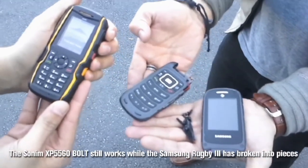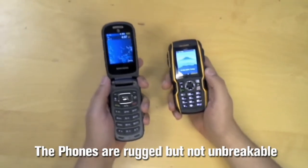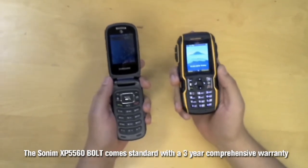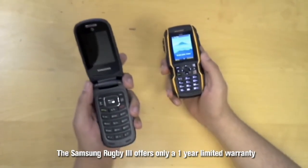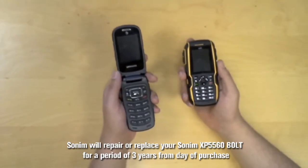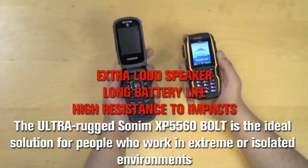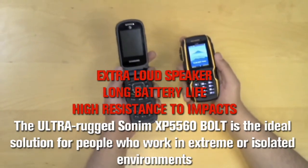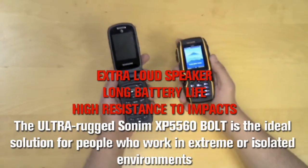This is the result of the drop and impact test. These phones are not advertised as unbreakable; however, the Sonom XP5560 Bolt comes standard with a 3 year comprehensive warranty that covers accidental damage, whereas the Samsung Rugby 3 only offers a 1 year limited warranty. This means that Sonom will repair or replace the XP5560 Bolt for a period of 3 years from the date of purchase. The ultra rugged Sonom XP5560 Bolt, with its extra loud speaker, long battery life, and high resistance to impact, makes it the ideal solution for people who work in extreme or isolated environments.